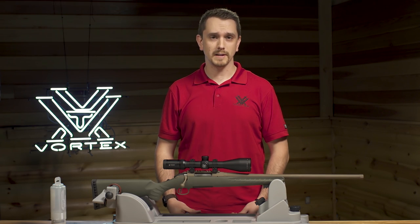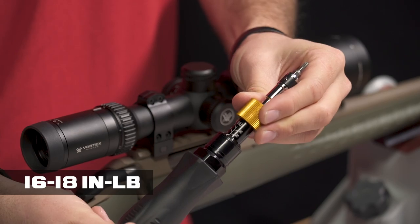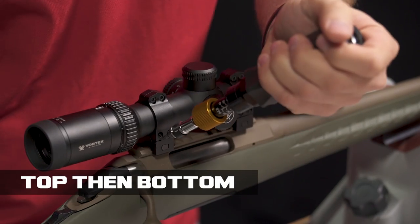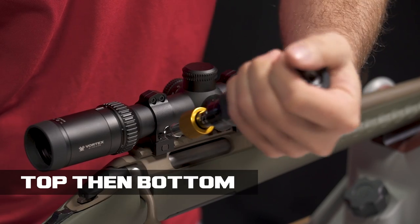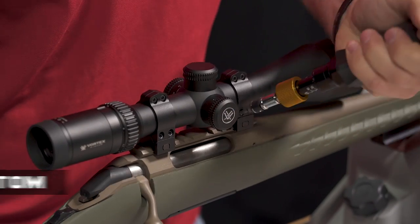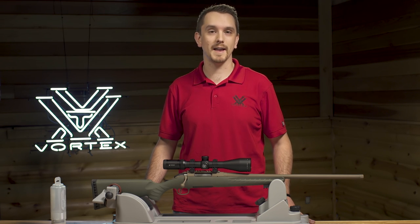Vertically split rings will require a slightly different tightening technique. Begin by fully tightening both top screws at 16 to 18 inch-pounds, then tighten both bottom screws at the same 16 to 18 inch-pounds. Be sure all screws are tight when complete. At this point, your rings have been tightened properly and you're set.